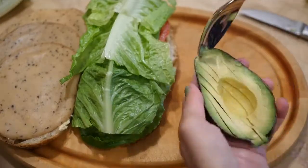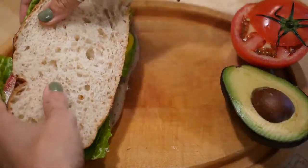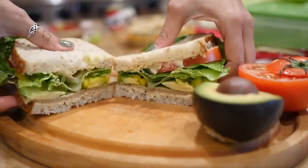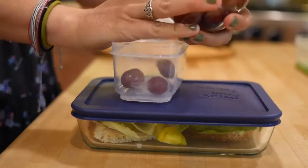I'm slicing up some avocado — this one was perfectly ripe, I love when that happens — and then add any other toppings you like. Close it up, cut it up, and voila, you've got your sandwich. Pack that into some kind of container so you can easily bring it for lunch. Now we're adding the fruit.